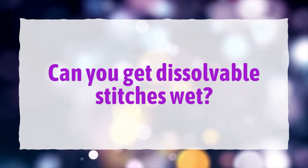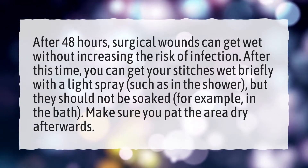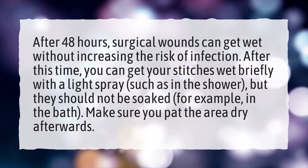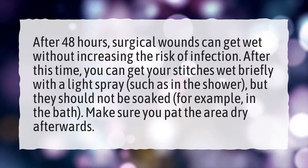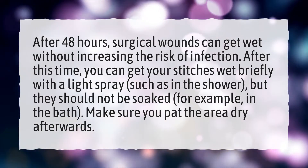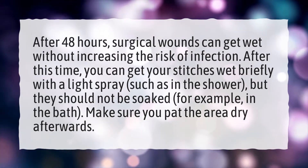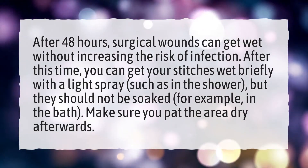Can you get dissolvable stitches wet? After 48 hours, surgical wounds can get wet without increasing the risk of infection. After this time, you can get your stitches wet briefly with a light spray, such as in the shower, but they should not be soaked, for example in the bath. Make sure you pat the area dry afterwards.